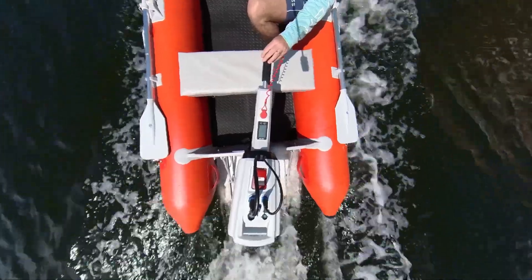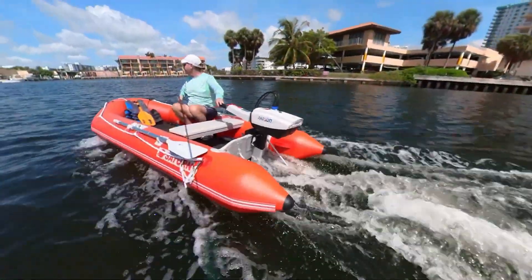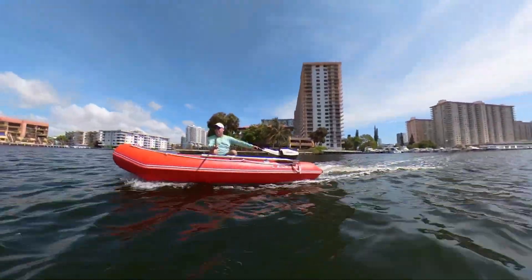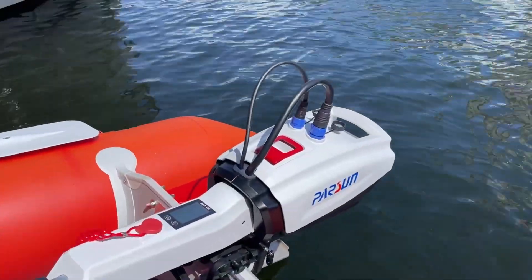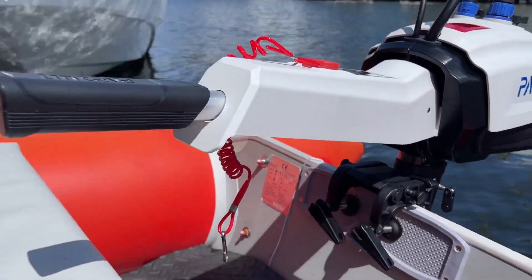Perfect for when you inflate and deflate your boat each time you use it. Just pack the motor, battery, and folded boat in your car trunk or SUV. At the water, inflate the boat, attach the motor, and slide the battery on top. You're all set to cruise at five to six miles per hour for over an hour, or at half speed for four to five hours.